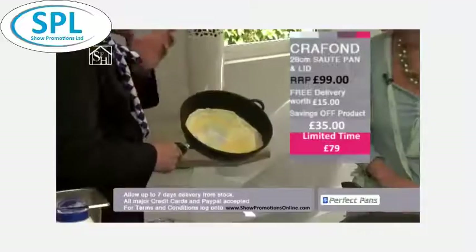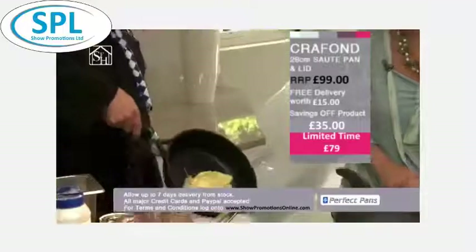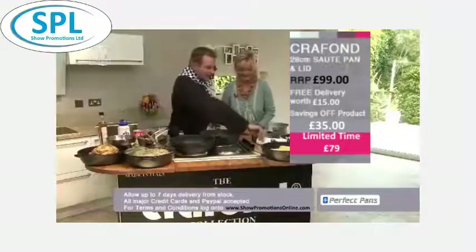It is. And it goes nice and brown and tasty. No fat, no oil, no butter — nothing but nothing. It's lovely. Nothing will ever stick to this surface.